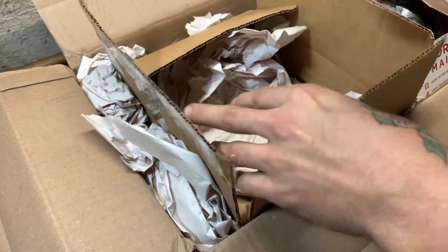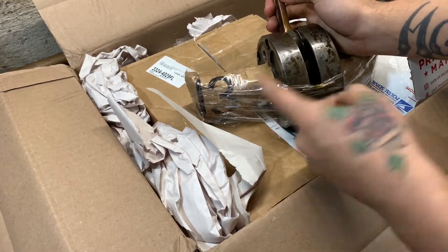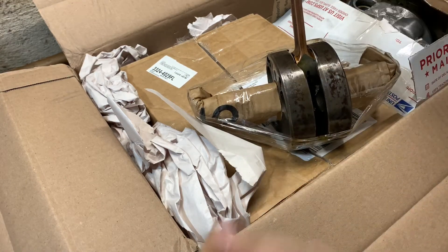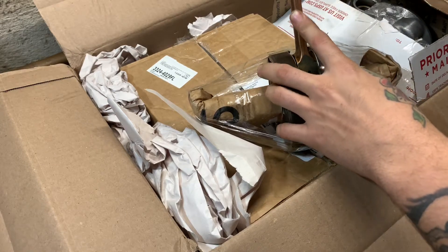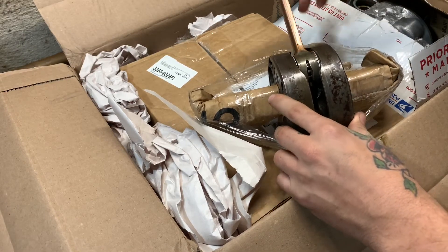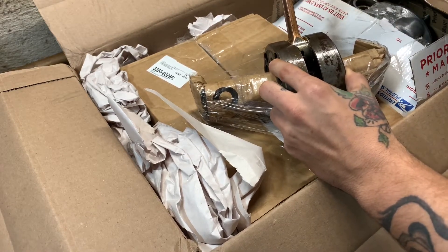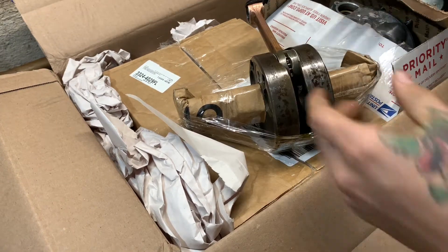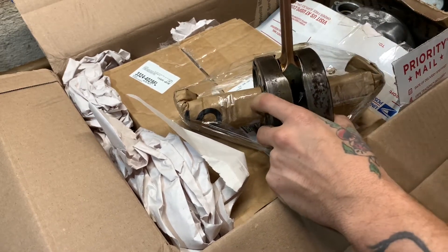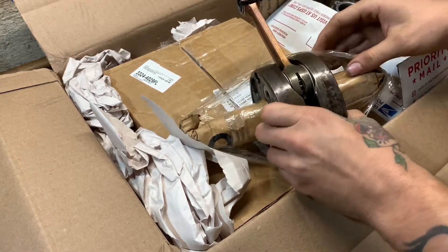Here's the crank — it's an OEM factory crank, and this is a Hot Rods connecting rod. I paid about $160 to $200-something for the rod. It seems like they did a really good job — there's no up-and-down play at all, barely any side-to-side, which is fine as long as it's not excessive.